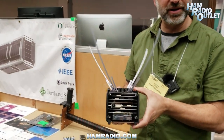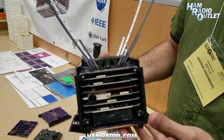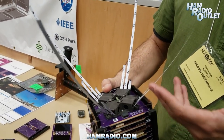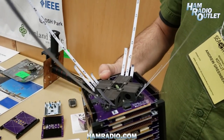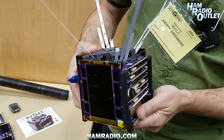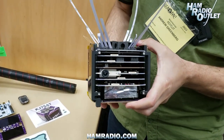So this is an engineering model of OreSat Zero, which is Oregon's first satellite. It is an amateur radio based satellite. It's got a turnstile antenna up here with a UHF APRS downlink and an L-band uplink for control, and it's completely and utterly open source. Everything you can find here, including the solar panels and the battery pack that I'll pull out for you, has all been designed by students for students.